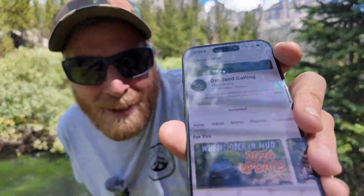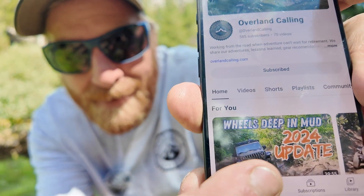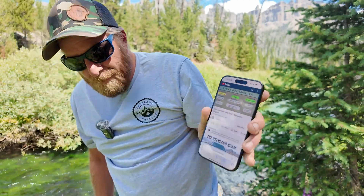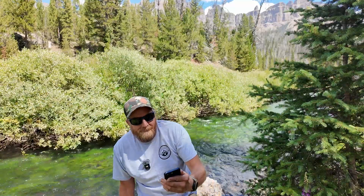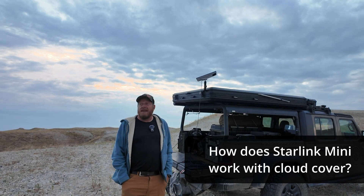I've got my favorite YouTube channel Overland Calling pulled up — let's see if we can play a video. It actually works! While I check that out, South Dakota Brian, why don't you tell us how Starlink Mini was working for you — how's the connection with open skies and light cloud cover?